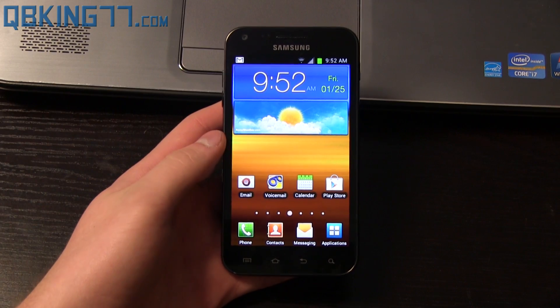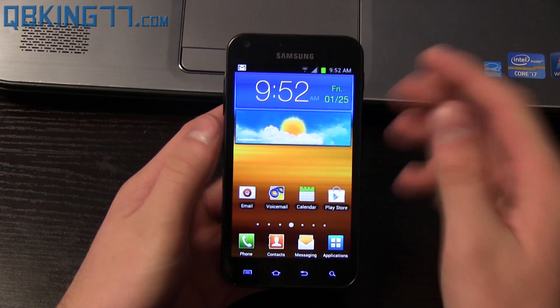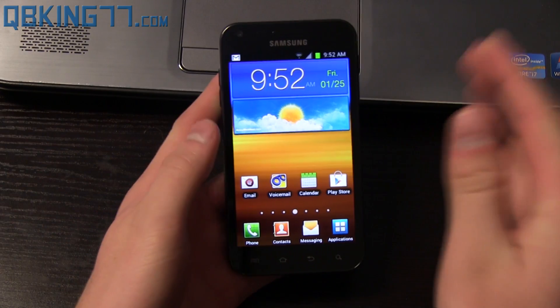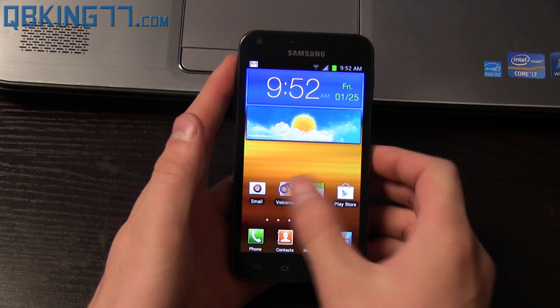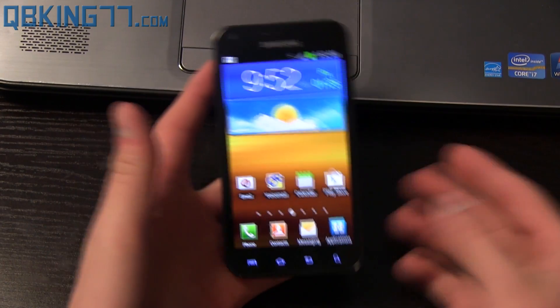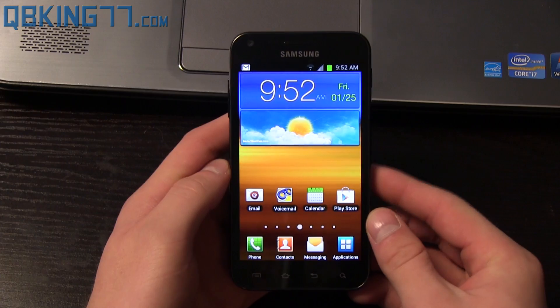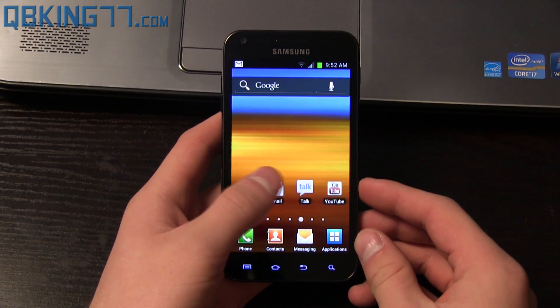Hey everyone, Tim here from QBKing77.com. This is a quick video showing you how to manually update your Sprint Samsung Epic 4G Touch from Fi27 Ice Cream Sandwich to FL24 Ice Cream Sandwich. It's a small maintenance update to patch the Exynos exploit on your device, so probably something you're going to want to do. It's also going to prepare your device for the Jelly Bean update, which should be coming hopefully soon.